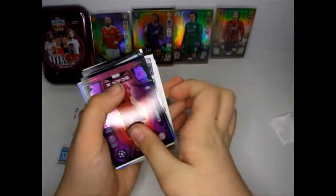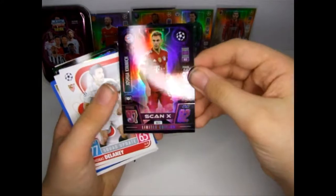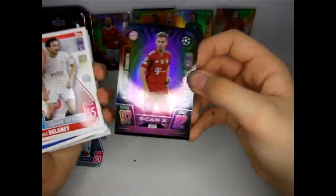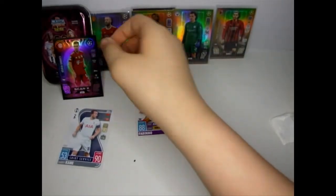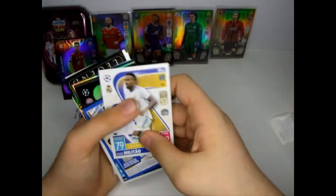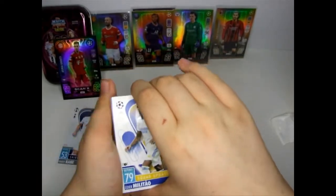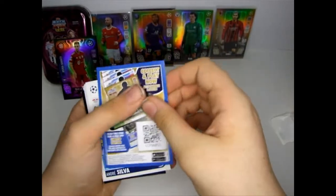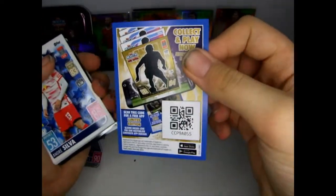Oh, a Scan X card - not bad. Put that there, it links to the tin. You can use this and you might get the Scan X card.